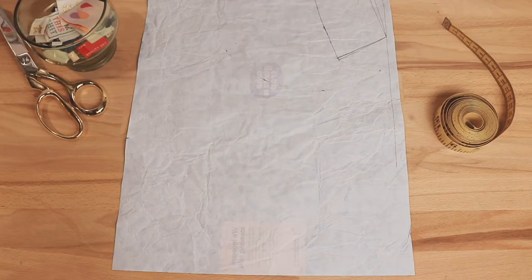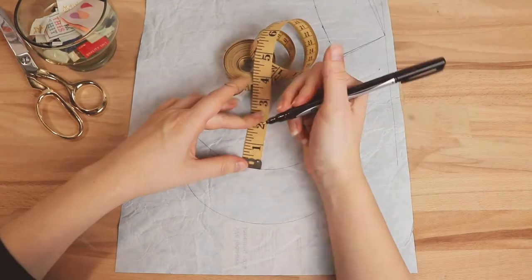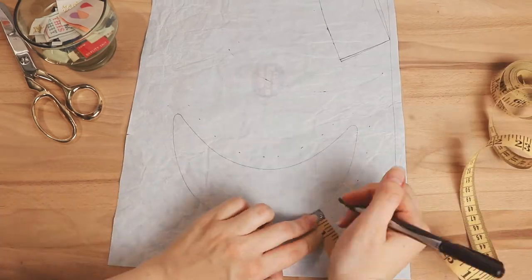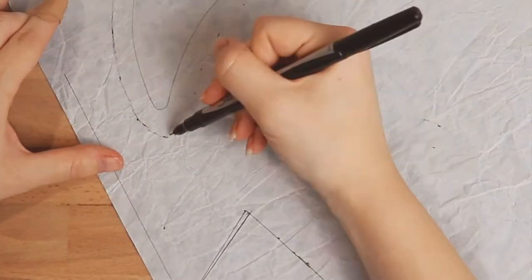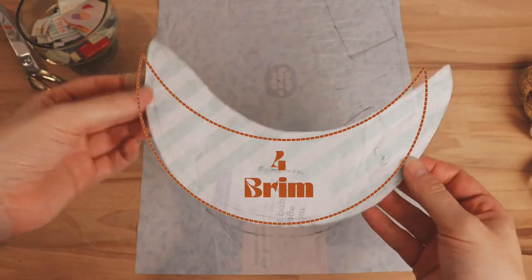Lastly, let's make our brim pattern piece. For this one I took the easy route and just laid my brim insert and traced it onto my paper. Then I went around the entire thing and marked a quarter of an inch for the seam allowance, connected the dots, cut the whole thing out, and that gave me my fourth pattern piece.